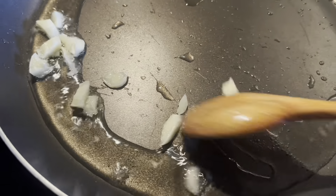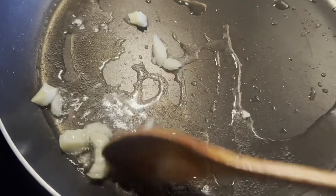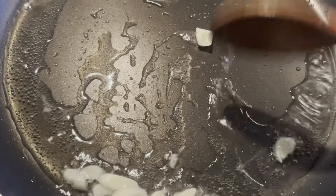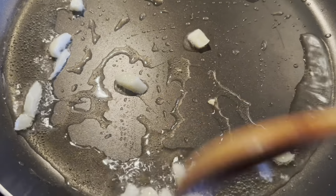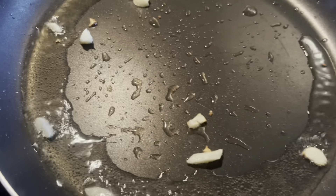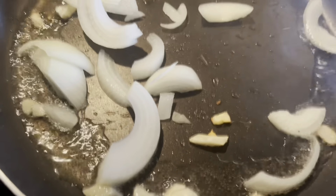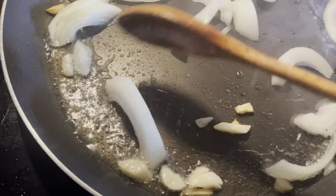So more than two tablespoons of oil — I like a little bit of oil. We have to put in the garlic, chopped up fresh garlic, and then sweet white onions, one half. It's a very simple recipe, everyone knows this.